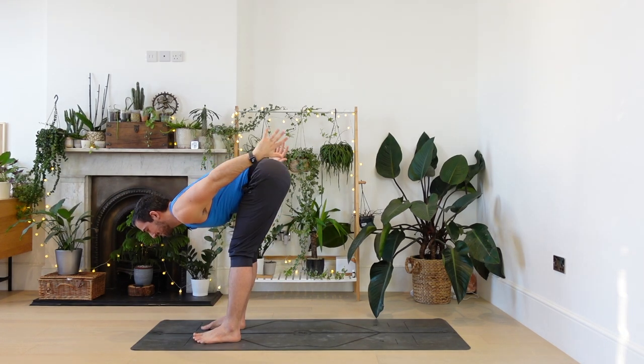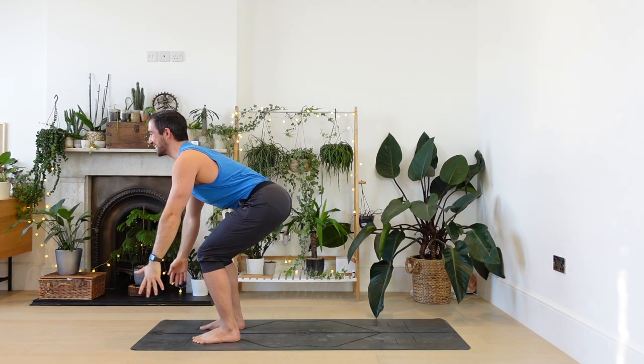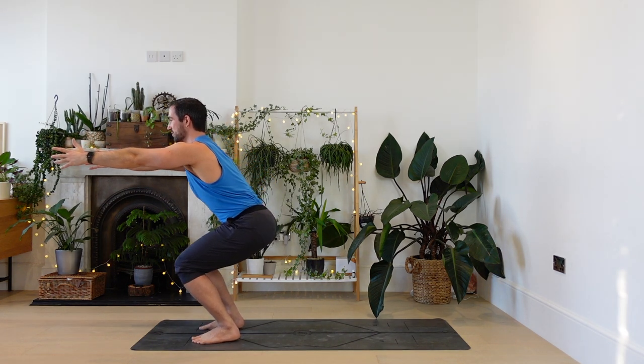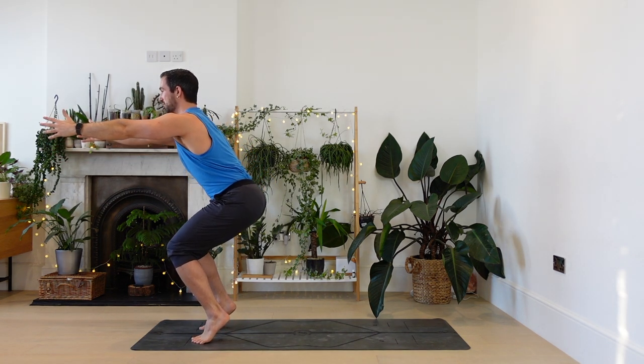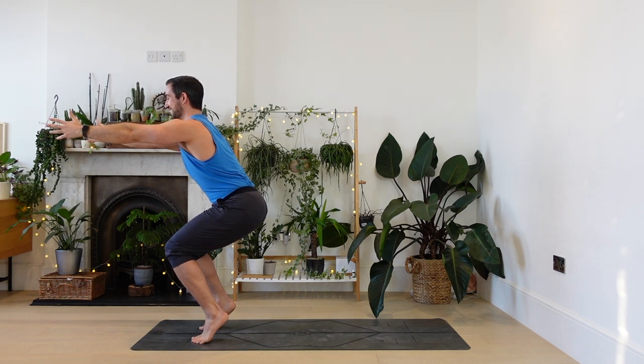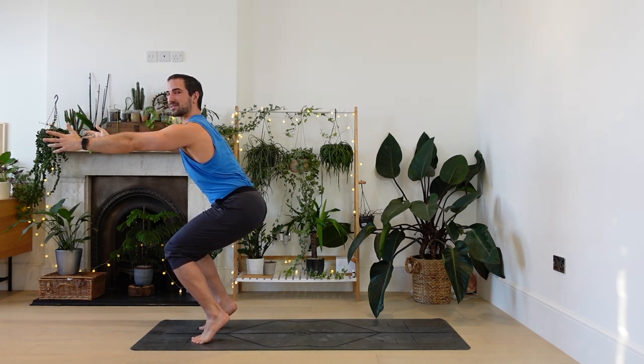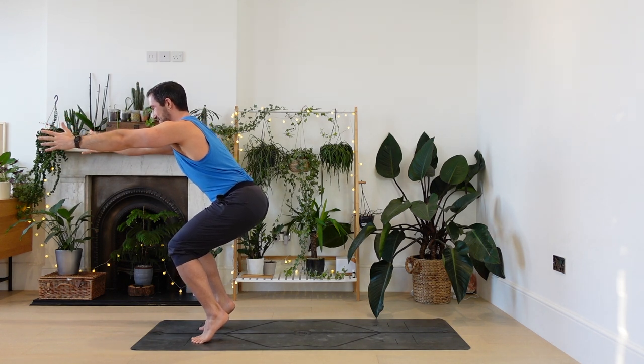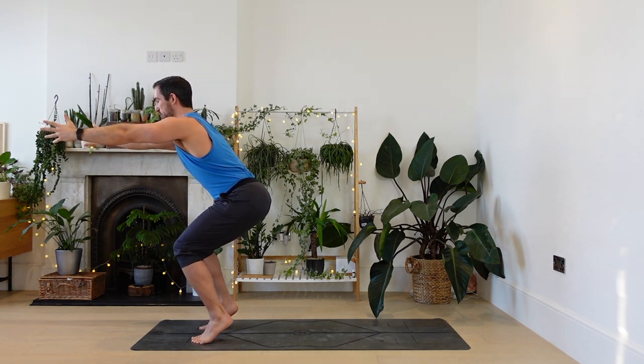Chair pose, this time a little bit lower. Send the hips down. Arms forwards. Option to lift the heels — come onto the ball of the foot. For five. For four. Legs all a-quiver. For three. Two. One. Return the heels.